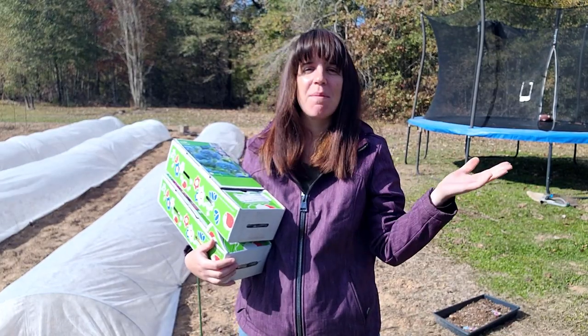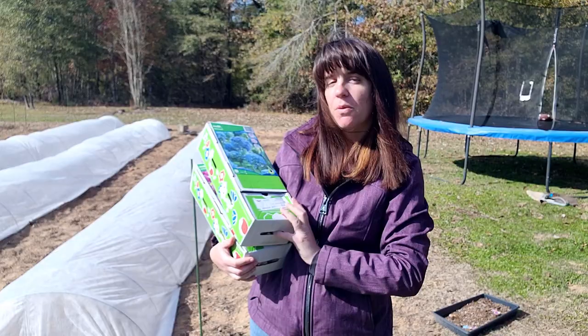Hey y'all, FloraPlanetKiller here — Jessie with Livin' on a Prairie Flower Farm — and in today's video, we are planting Alliums.